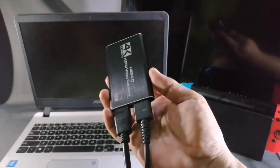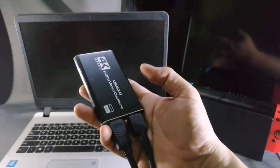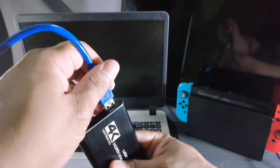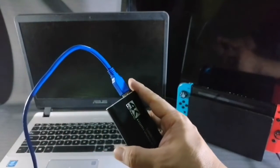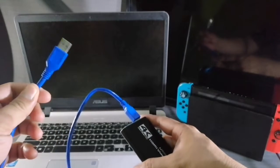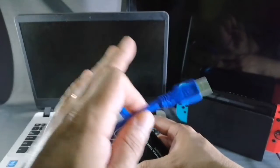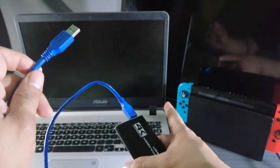Always remember: output for the TV, input for the console. Now that we've plugged in the two HDMI cables into the proper slots, the next step is plugging in the USB-to-USB cable. This connects to the USB port on the computer, because this is what will transmit and record the videos being played on the Nintendo Switch.